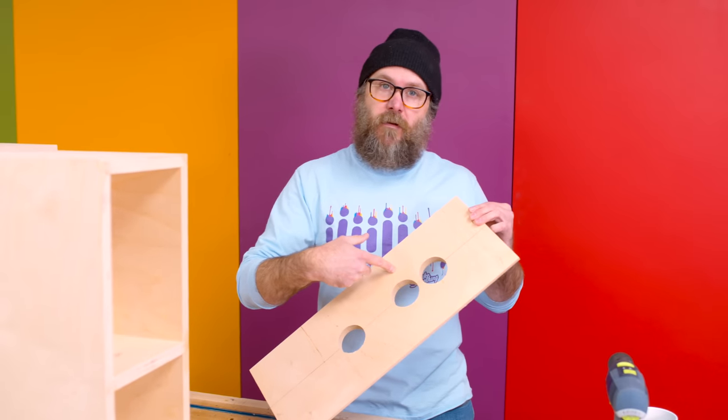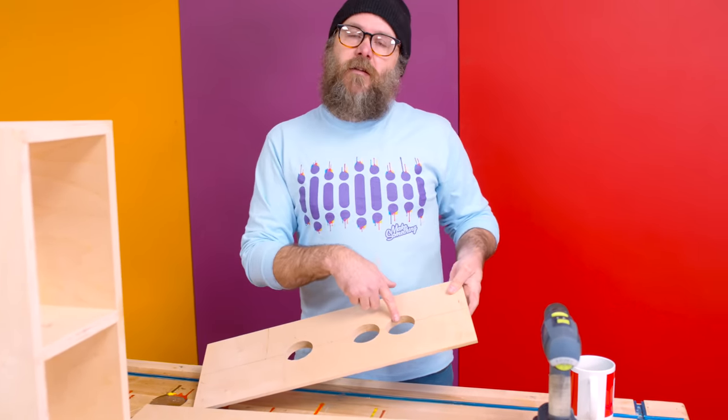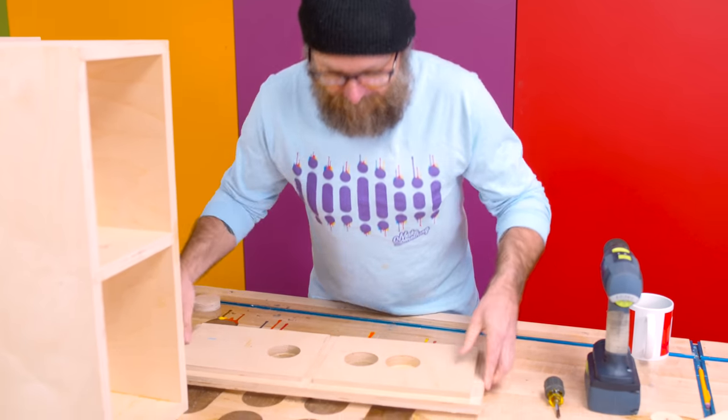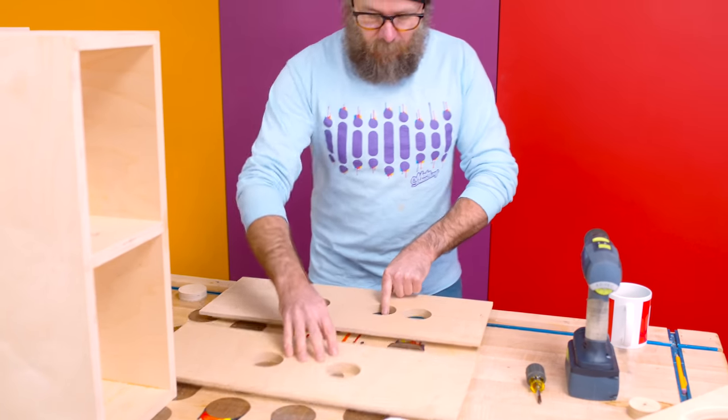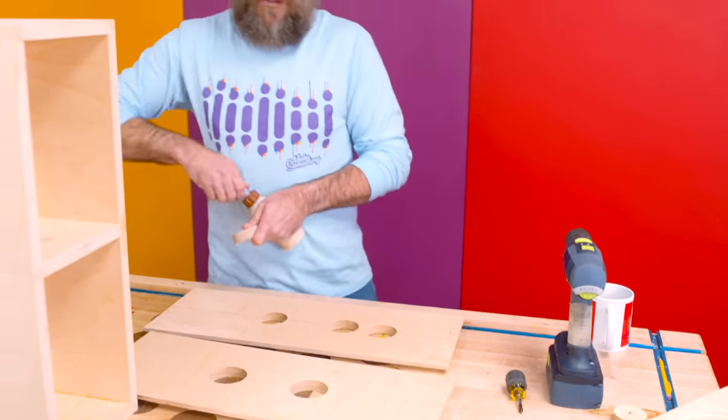There are three holes in this one — let me tell you why. I CNC'd one of the holes in the wrong spot. So I went back and recut the proper one and cut a plug for the incorrect hole. It's all going to get covered up, so it's not a big deal.